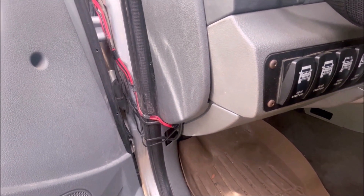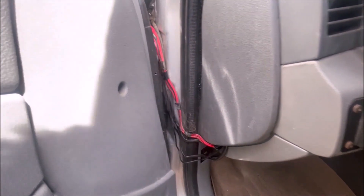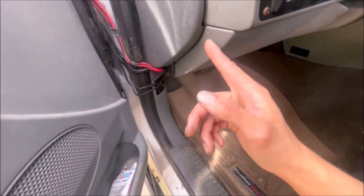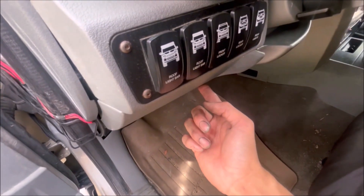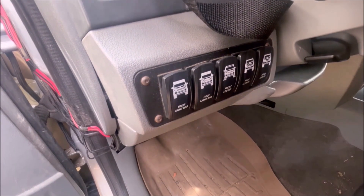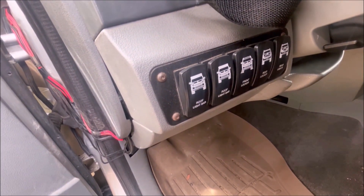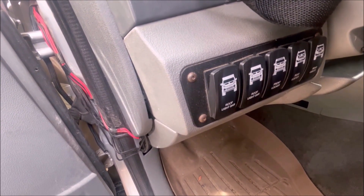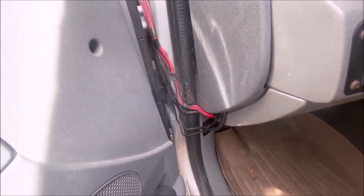Thank God for fuses. I had trouble with the firewall a while back — if you guys remember that old horn video I made as a teenager, that took forever to pierce the firewall. I just didn't want to do it again, but I eventually need to. Everything works for now.